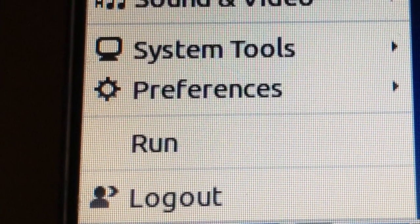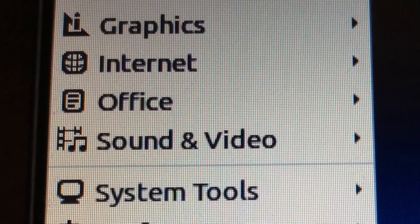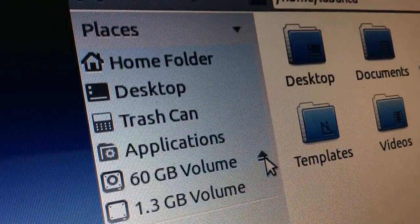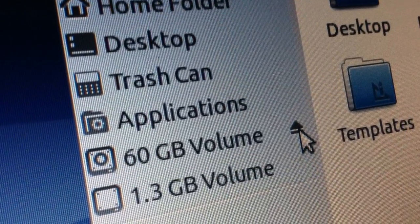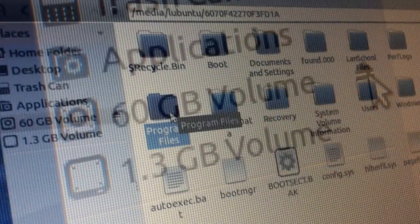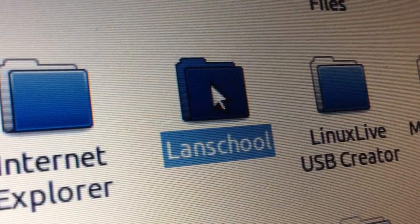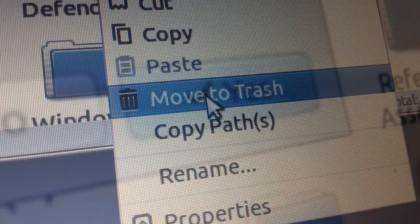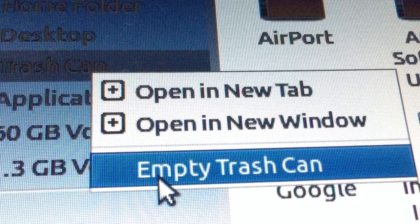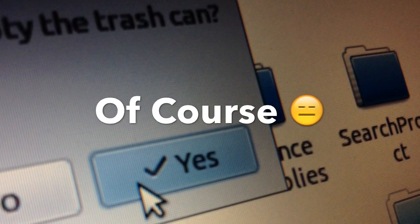Alright, so now you're going to want to launch your File Manager. In my case, I access it by clicking on Start, going up to Accessories, and then clicking on File Manager. Once that's open, you're going to want to go over to your computer's hard drive, which is normally named the amount of gigabytes it is followed by volume. Then click on Program Files, which is where LandSchool is normally stored. Right-click LandSchool, click on Move to Trash, and then click Yes. Then go over to the left sidebar, right-click Trash Can, click on Empty Trash Can, and click Yes.